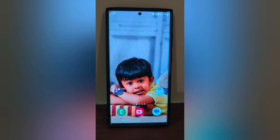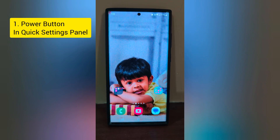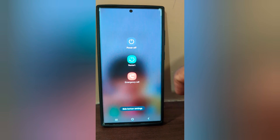How to turn off Samsung Galaxy S23 Ultra. In the first method, you can use the power button in the quick notification panel. Swipe down the notification panel. At the top you can see the power button. Tap on it.